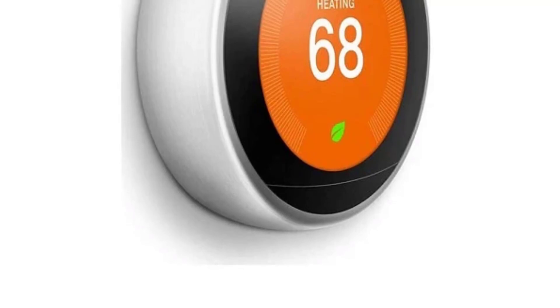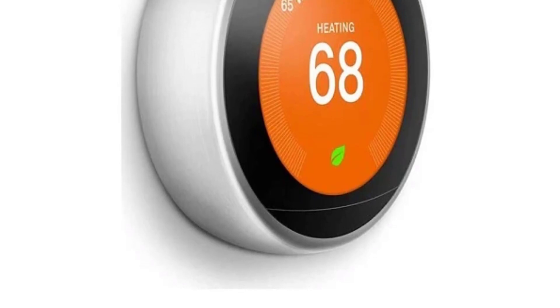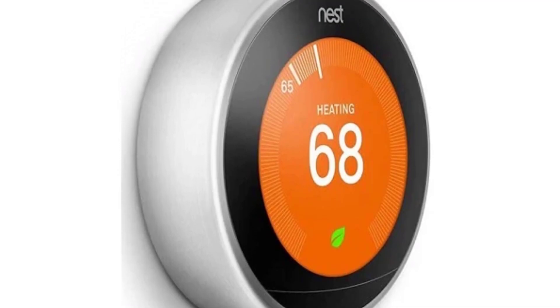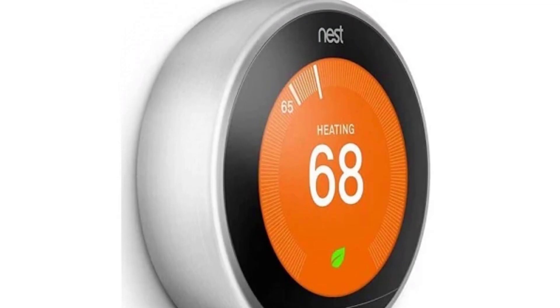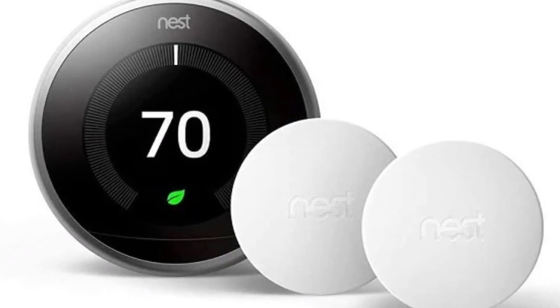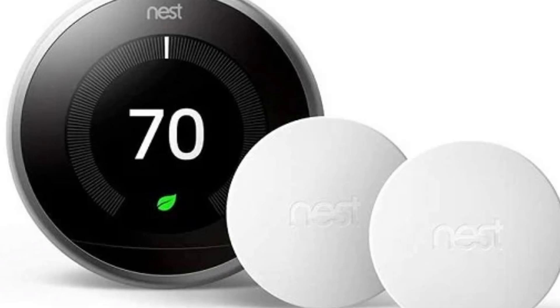No more hiding your sensor behind a plant or a picture frame — this little beauty is meant to be seen. One source described it as looking like a steamed bun, and it apparently resembles a Nest Mini but without any Google branding on the face. It's small enough to sit discreetly on a desk or shelf without needing to be mounted on a wall.